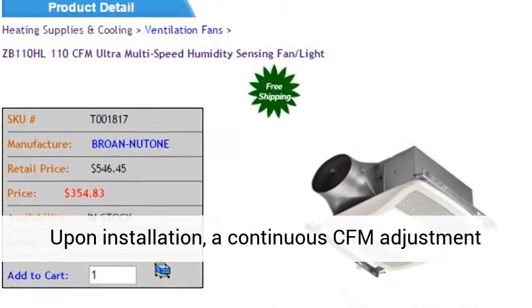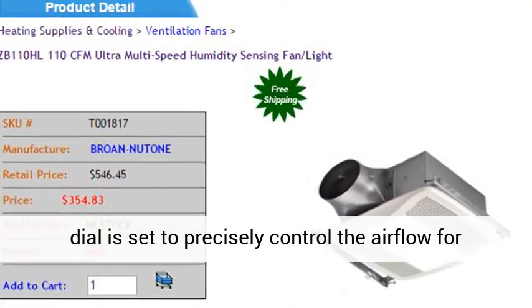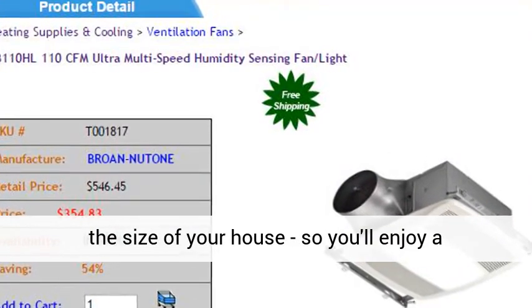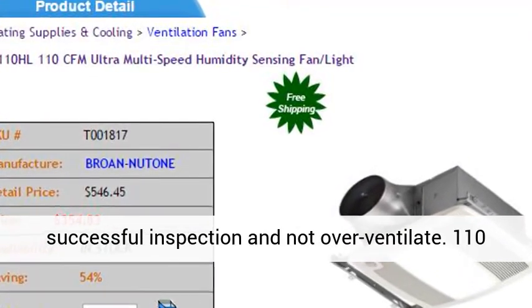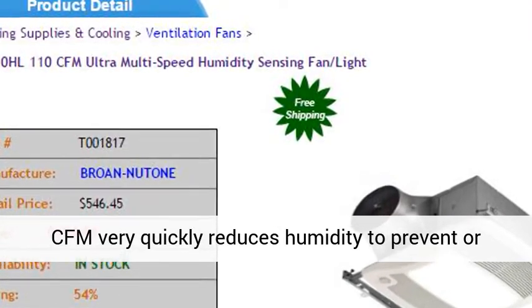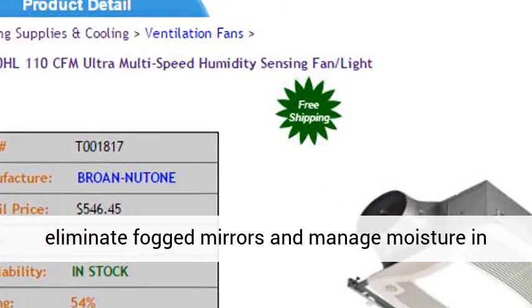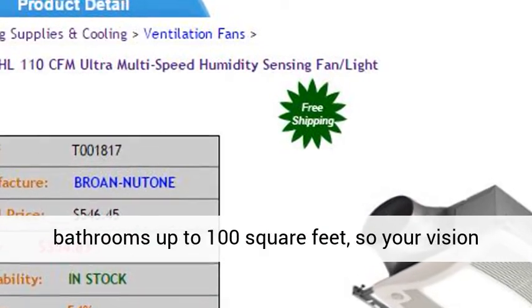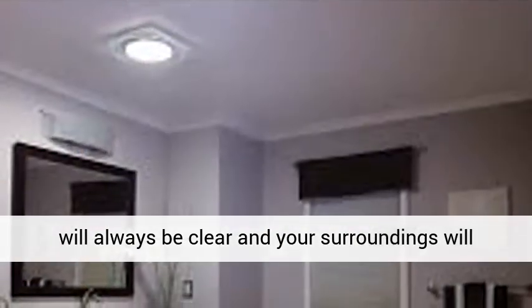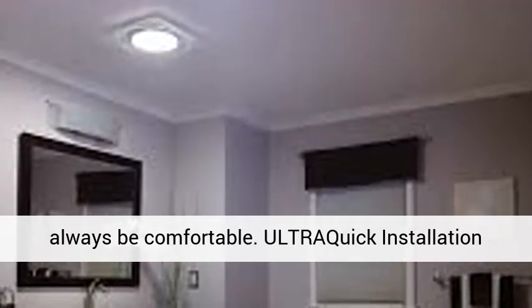Upon installation, a continuous CFM adjustment dial is set to precisely control the airflow for the size of your house, so you'll enjoy a successful inspection and not over-ventilate. 110 CFM very quickly reduces humidity to prevent or eliminate foggy mirrors and manage moisture in bathrooms up to 100 square feet, so your vision will always be clear and your surroundings will always be comfortable.